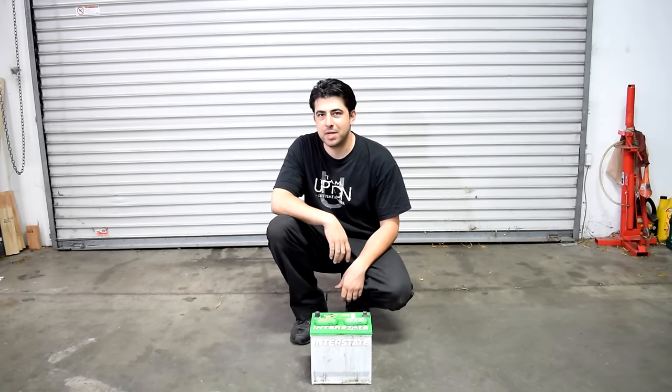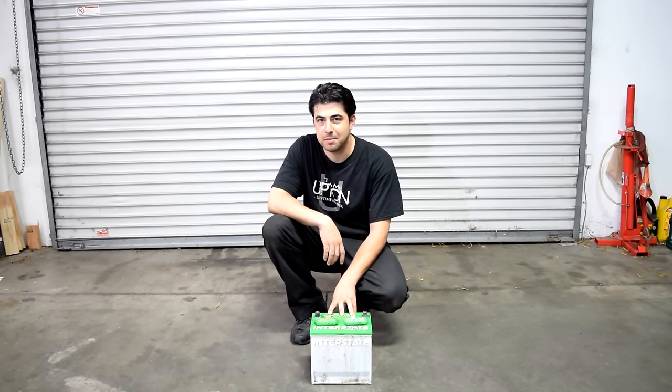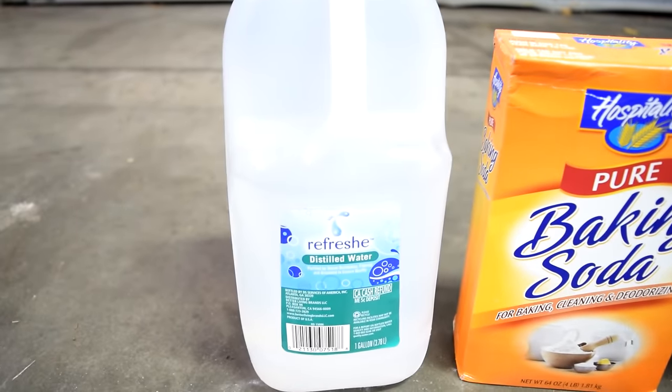How's it going? Doing it yourself first. Today we're going to do a bit of an experiment and see whether we can revive this 12-volt car battery with some basic household products — some Epsom salt, baking soda, and some distilled water.